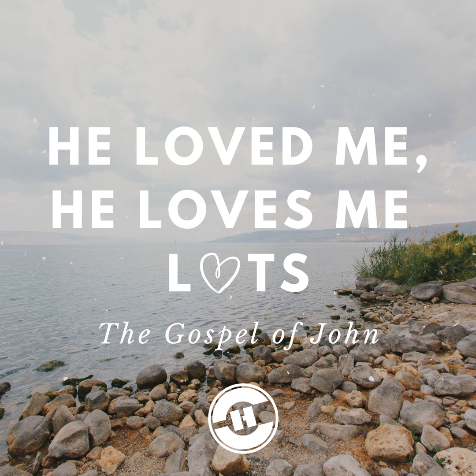Verse 31: Now is the judgment of the world. Now the ruler of this world will be cast out. The devil became the ruler of this world when Adam and Eve disobeyed God in the Garden of Eden. We see the programs of his malevolent administration in every corner of the globe. Jesus defeated him on the cross. His power over people by sin and death was defeated and they can now be delivered out of his domain — the domain of spiritual darkness and the slavery to sin.